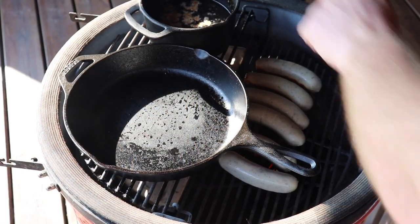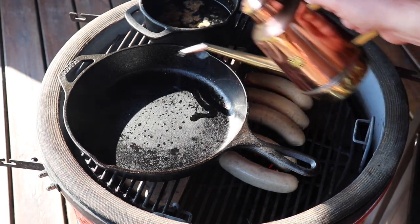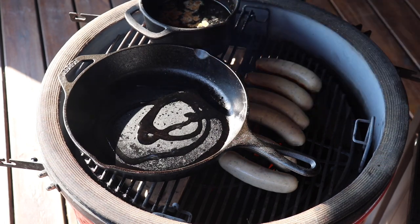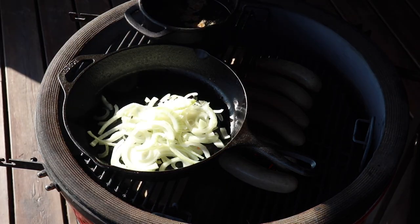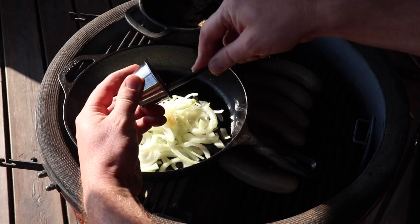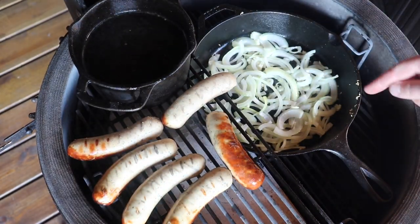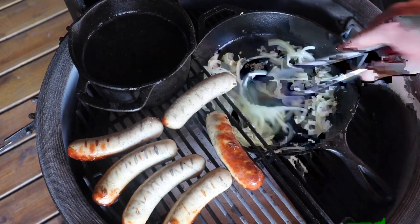So now we've got the sausages on, I've got the beer and the stock in that pot just heating through while we add some oil into the pan and get our onions in, sweating them down with our garlic. We've had a bit of a rearrange — I've put the pan in the bottom position so we can start getting some colour on the onion.